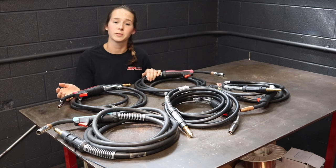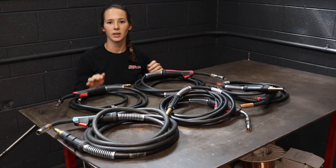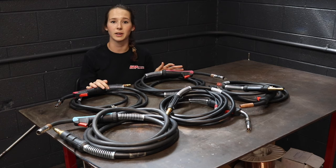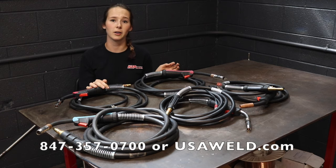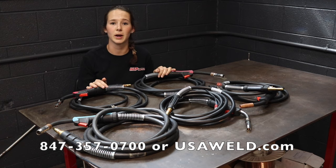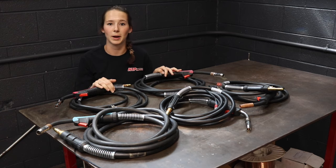We also offer consumables for your original gun or for an HTP replacement gun. As you can see we have a lot to offer. If you need help finding a replacement MIG gun for your machine, give us a call or check out our website and look at the MIG gun finder. All you have to do is enter the make and model of your machine and everything that we have for it will pop up.